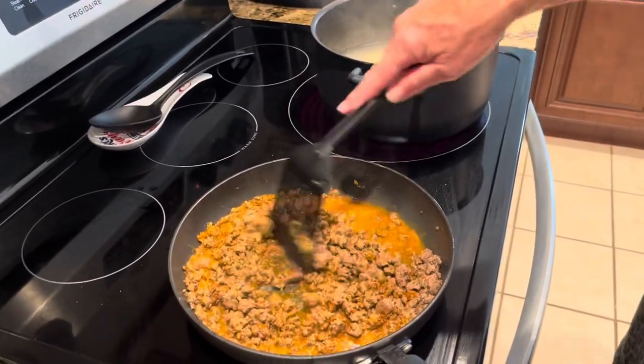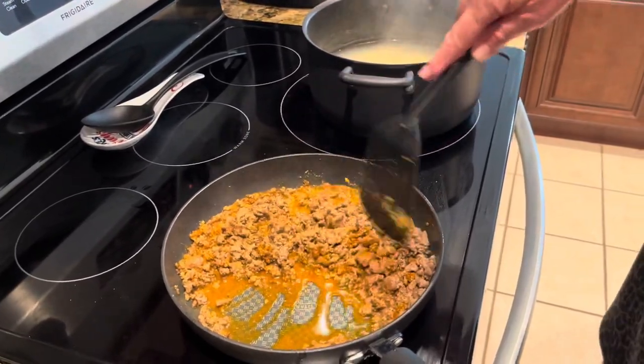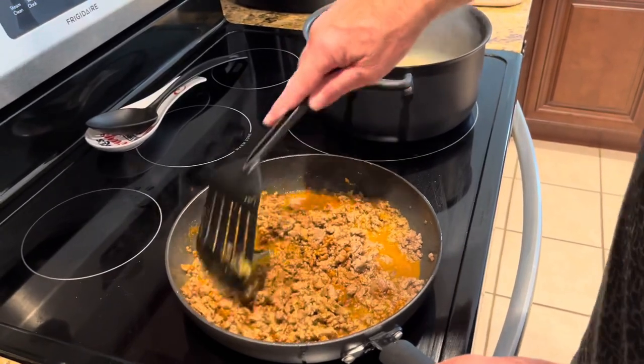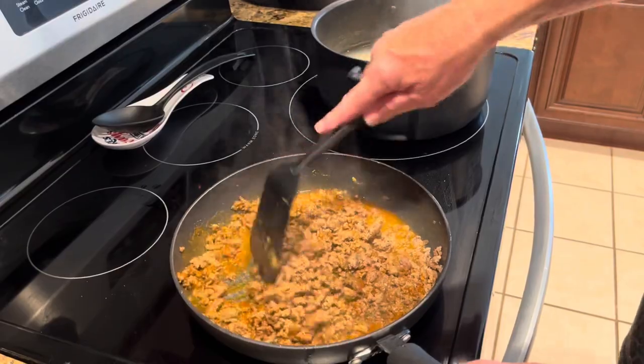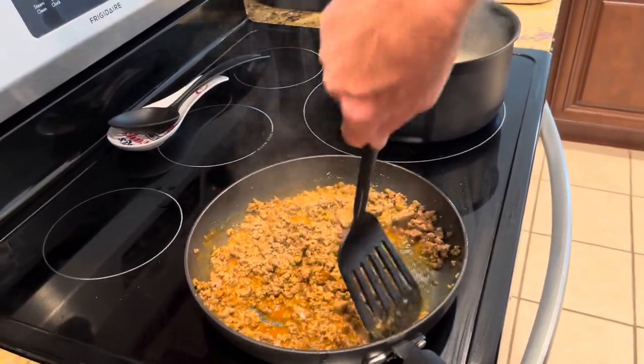I've got the mac and cheese noodles. I've got them cooked over here, fixed and drained them. That's pretty good right there.